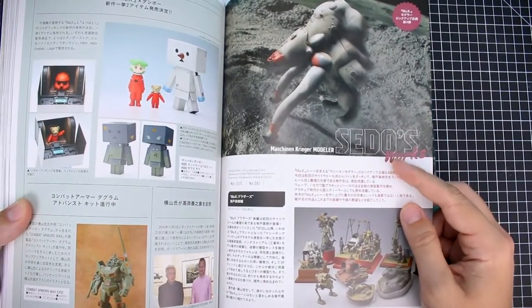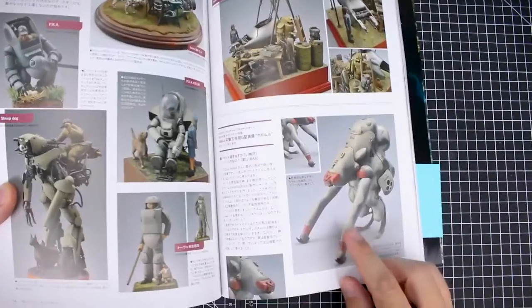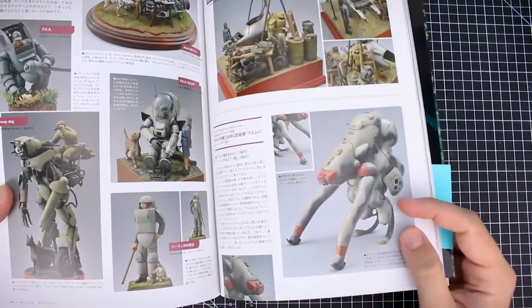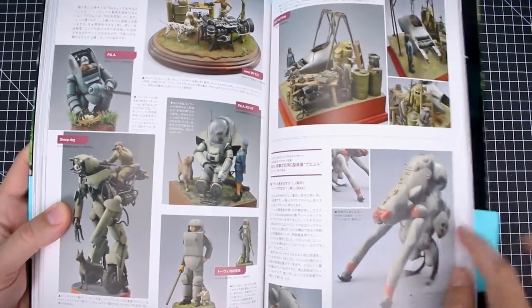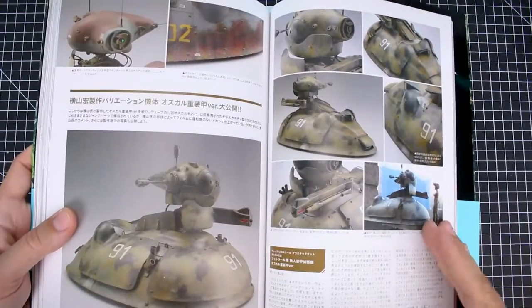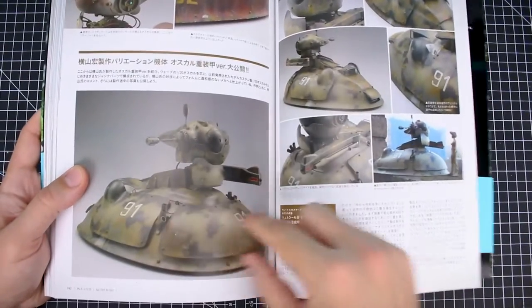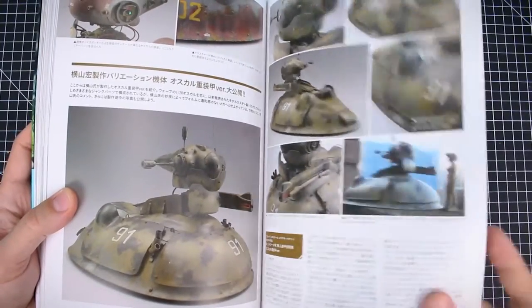Next we have Machining Krieger Modeler Saito's works — some pretty interesting ones. This guy here reminds me a lot of something out of Half-Life 2, I have to say. It's quite an interesting version of that design. Some more Oscar action here, and that's really cool with the extra armor panels added on this version of the Oscar. That's quite nice — I like that.